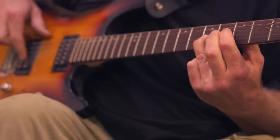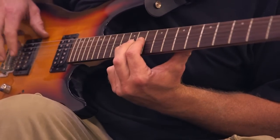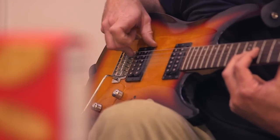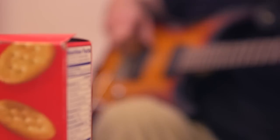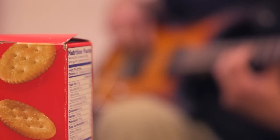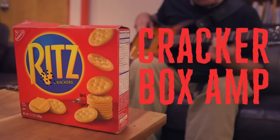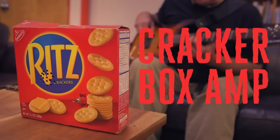Whether you want to practice in your dorm or play for a small audience, practice amps are great tools to have. This outstanding little amp is cheap to build and there's plenty of opportunity to express yourself with the box that doubles as your enclosure. The amplifier itself is a solid-state circuit built with the LM386 integrated circuit, or IC, and the whole thing is powered with a 9-volt battery.